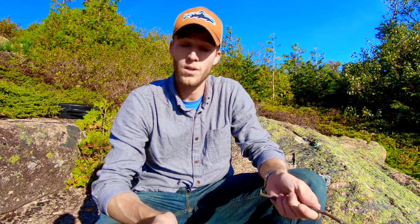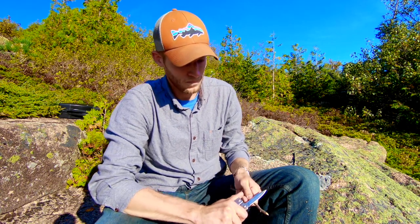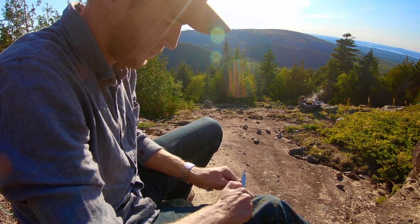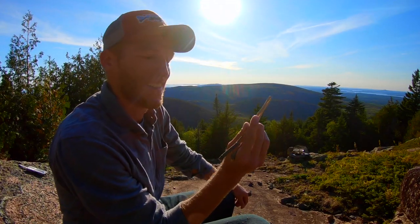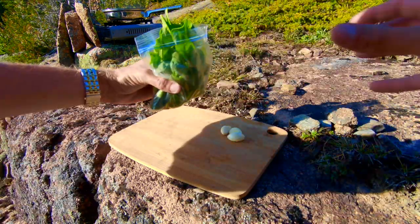Since I didn't bring any utensils and I'm eating rice, I'm kind of going to need them, so I'm just going to make some chopsticks. That way I can eat my meal — pretty simple fix. There we go, got my chopsticks made up.